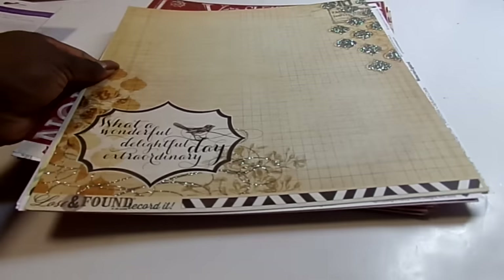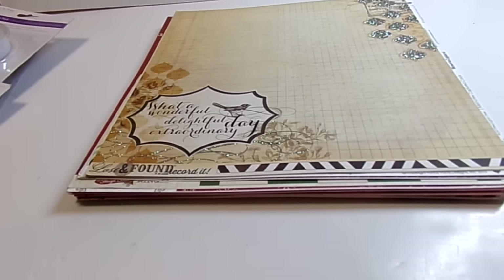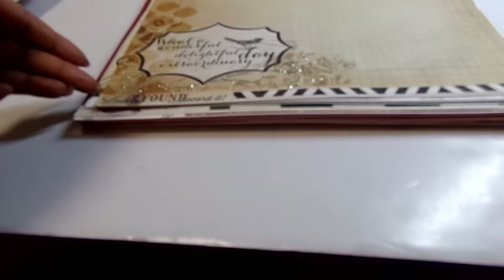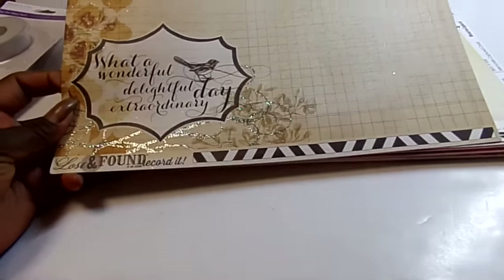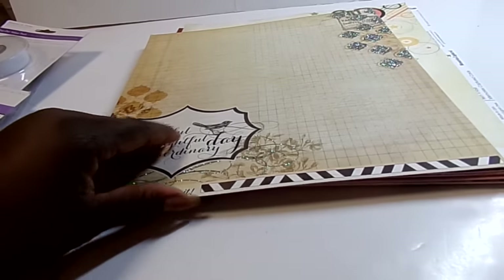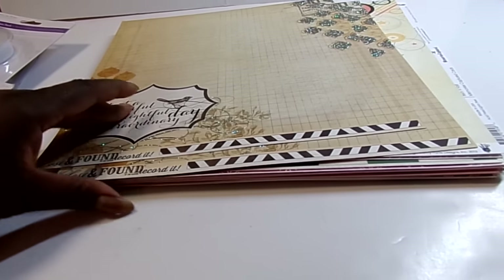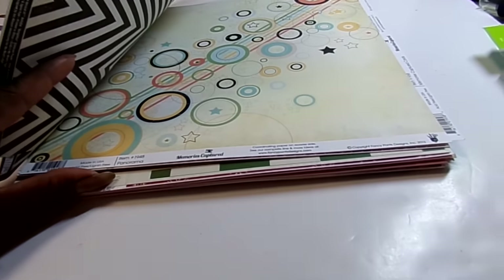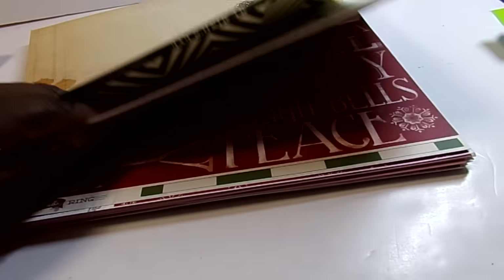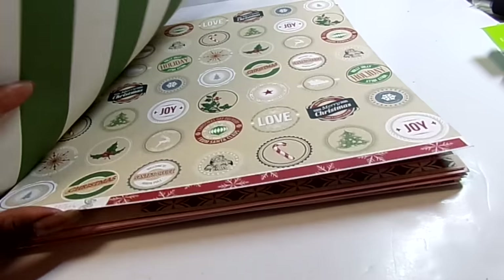They're $0.40 a sheet, but if you buy $0.40 or more then it drops to $0.25. So I'm not going to go through all this paper — a lot of it is older paper, but paper that I may not have gotten and wanted. My Mind's Eye, some Fancy Pants, Christmas, and Theresa Collins Christmas.